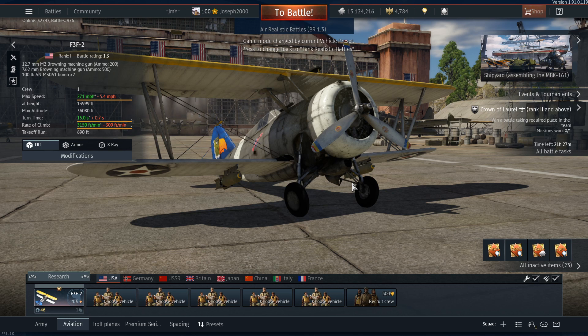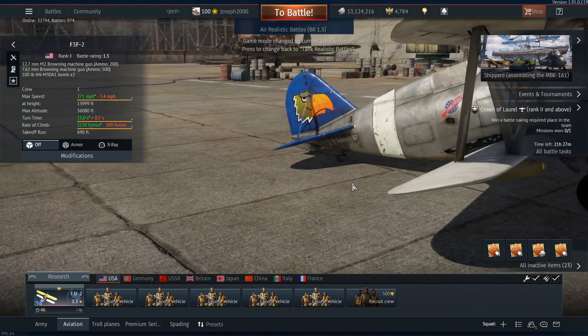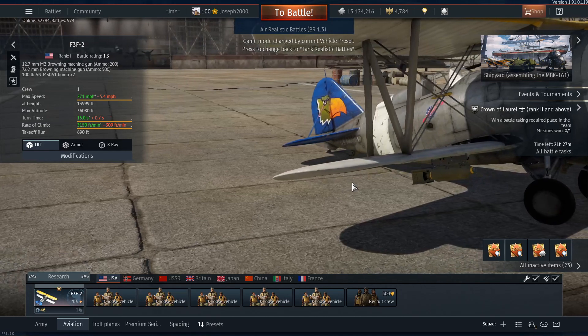We're running one .50 calibre machine gun and one 7.62mm machine gun, also known as a .30 cal. We're also bringing the 100 pound bombs because they really don't impact this plane's performance. We've got a good climb rate, good turn rate, and decent durability unless you hit the tail. The armament is quite savage, especially with the belts I use - universal in both guns, or if I'm feeling particularly try-hard, universal on the .50 cal and stealth on the .30 cal.